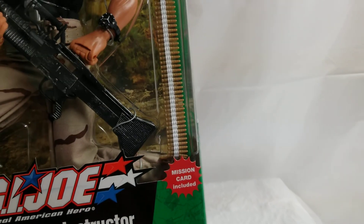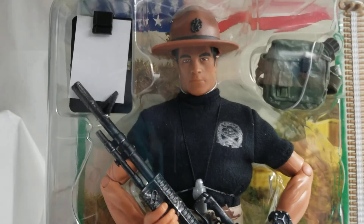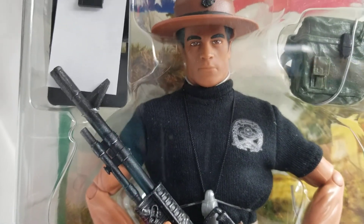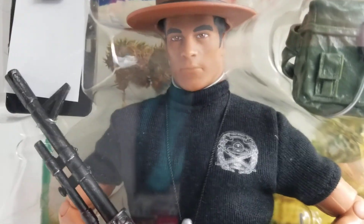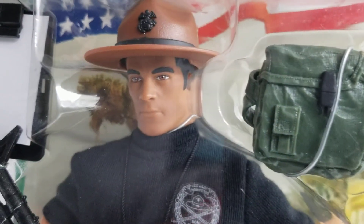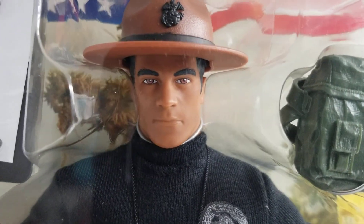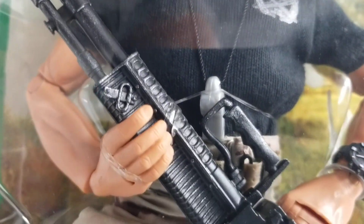We just want to show you that we've got some range and depth to our collection here. We can go from superheroes to GI Joes to Megos to Captain Action. We truly are a museum — or at least we're trying to be.